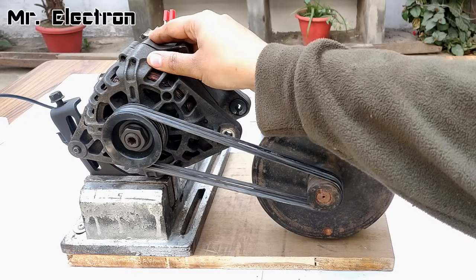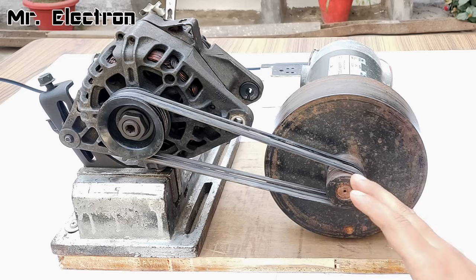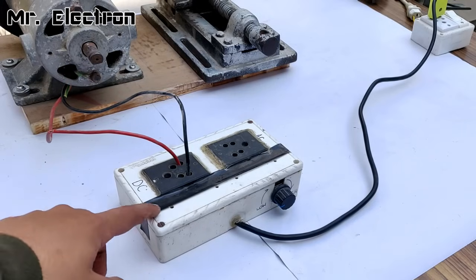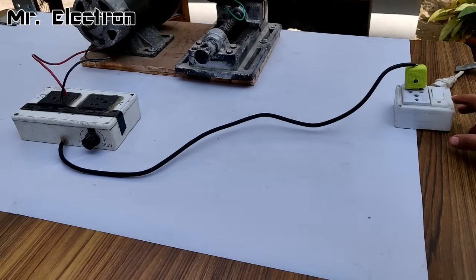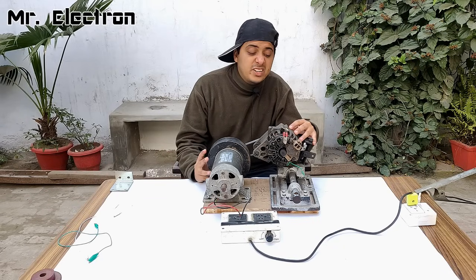This is a 12 volts 90 amps car alternator. Both of them have been mechanically connected through this belt and pulley system. The motor has been connected to a DC controller, and the DC motor controller has been connected to this 220 volts socket.